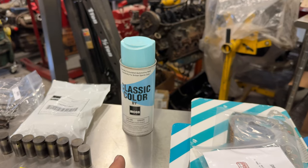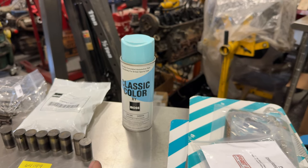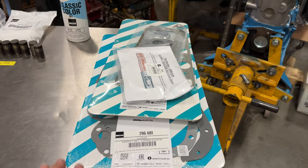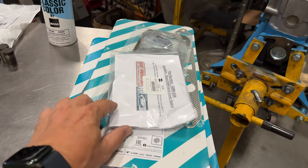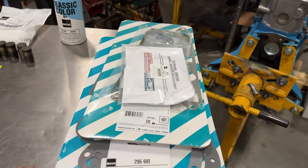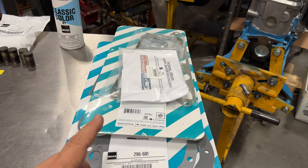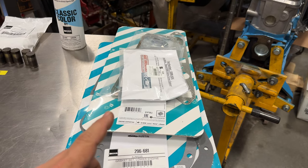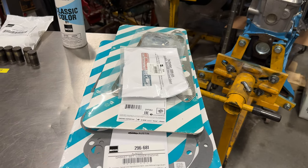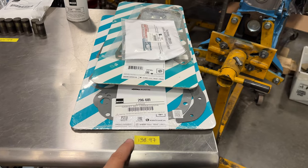You could paint your engine any color that you like, but I will be going with the original color so I ordered three cans of the correct paint from Moss. Over here I have three gasket sets: the lower set, the upper set, and then a silicone valve cover gasket. That is made by my good friend Joe Alexander — he puts on the Kastner Cup Triumph race every year and he makes these silicone valve cover gaskets, which you can buy from places like Moss Motors. All the gasket sets cost me almost $140.